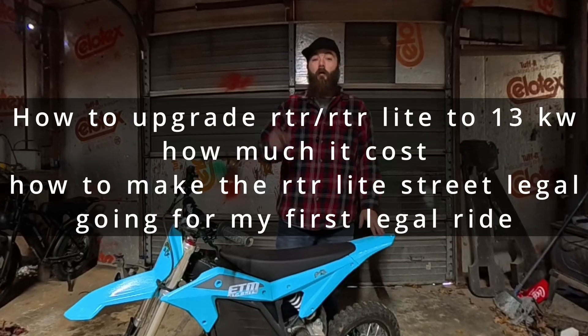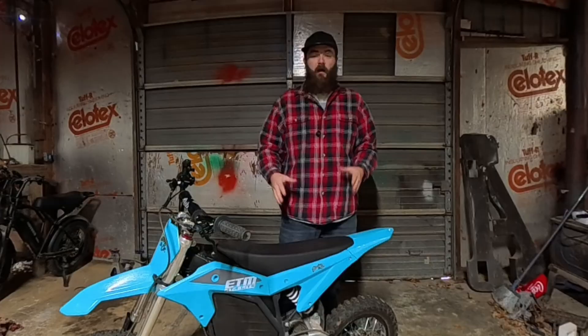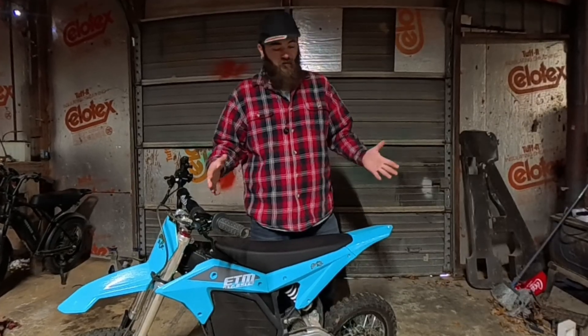We're also going to go over later in the video how to make an RTR Lite street legal — different laws to avoid and look at. Keep watching. You're going to find out what you need to know.